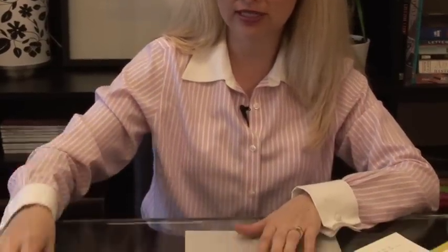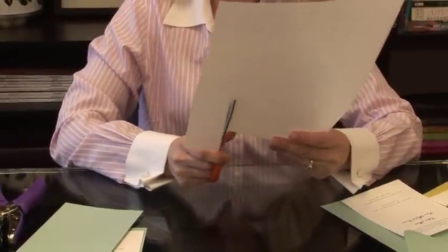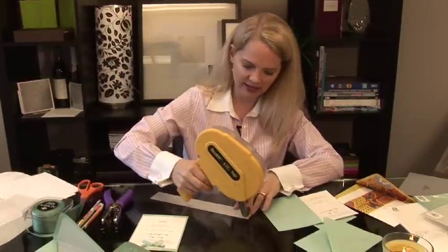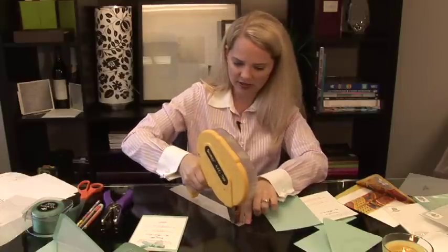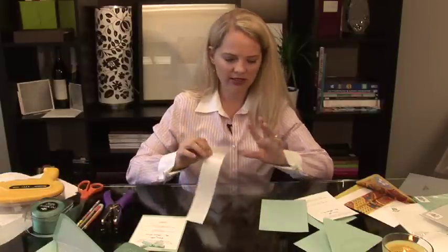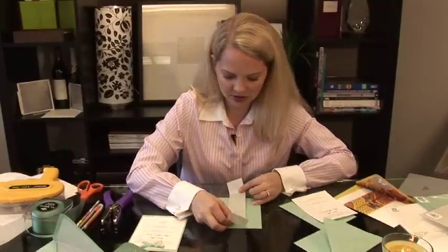So the first thing you do is cut your band of paper. You can use scissors or you can use a paper cutter, and I'm just going to use scissors to keep it nice and easy. I have my strip of paper, and then I take my tape gun and make a run down the strip of paper. I want to go down both sides so it's nice and firm as you stick it to your invitation. This is the back, and I'm going to tape it to the back first, right up the center.